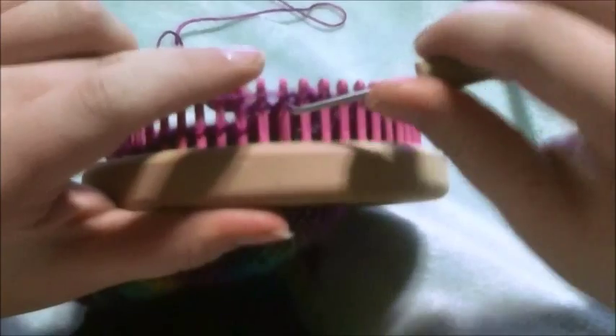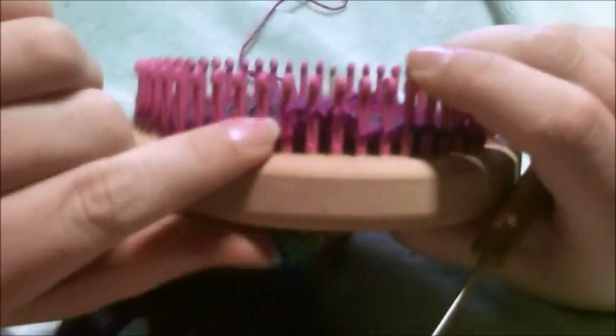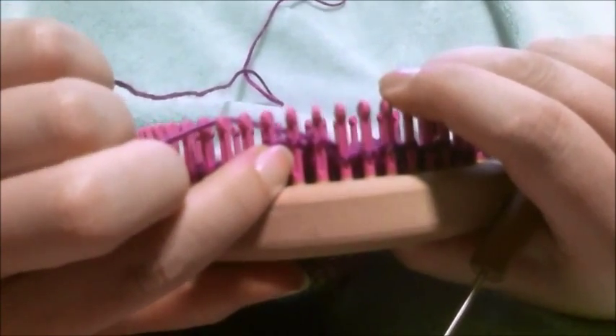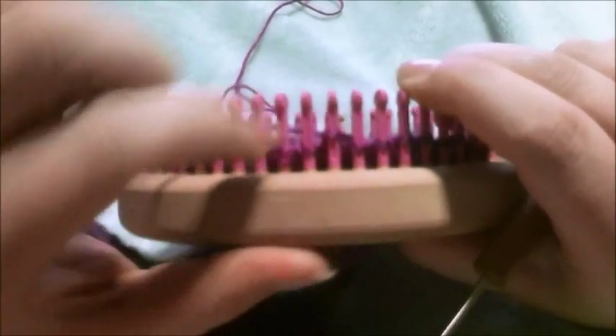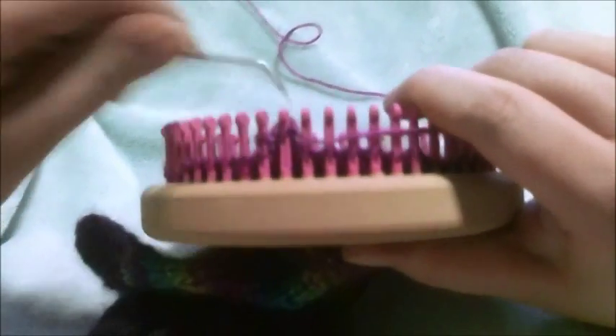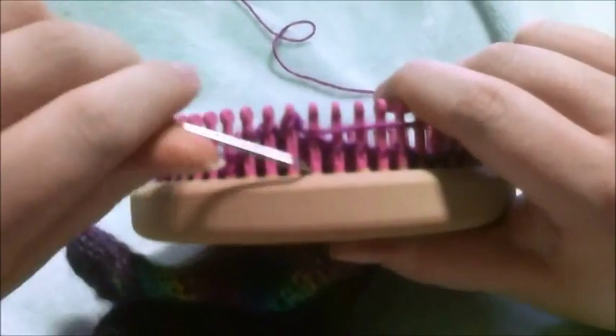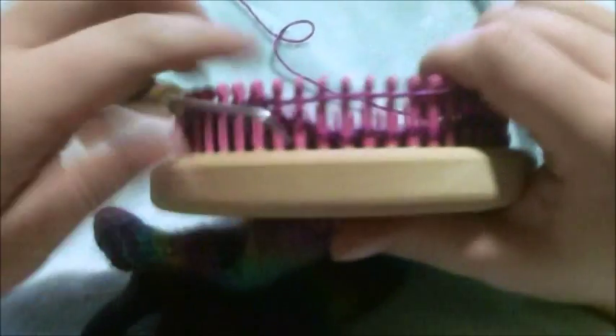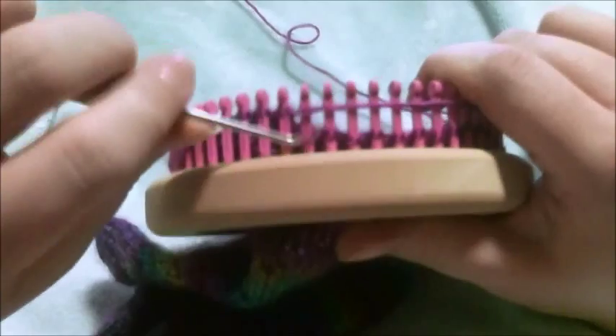One more time showing you: there's my last wrap and turn, here's the last stitch that I knitted, which means there's a single stitch there that hasn't been knitted just before my last wrap and turn. We're going to wrap and turn that peg now — back to front — knit over and continue this process until you're down to however many pegs you need for your heel.